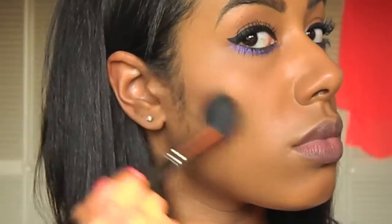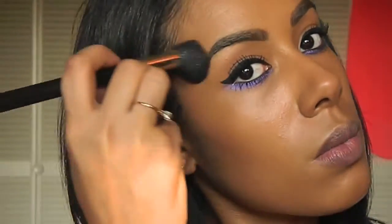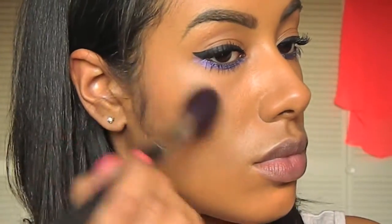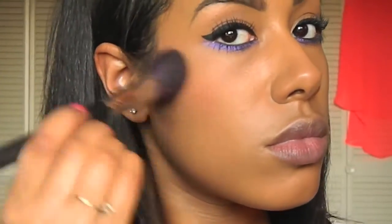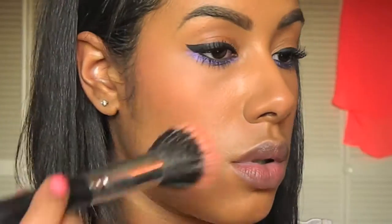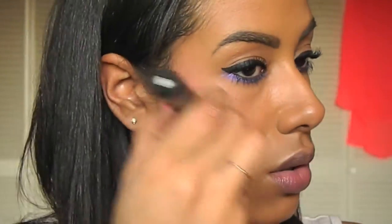Then I'm taking my NARS Casino Bronzer and using that to contour and bronze my face with my MAC 109 brush. Then I'm taking MAC's Peaches Blush and applying that right above that bronzer. Then I'm applying MAC's Stereo Rose Mineralize Skin Finish right on the tops of my cheekbones.